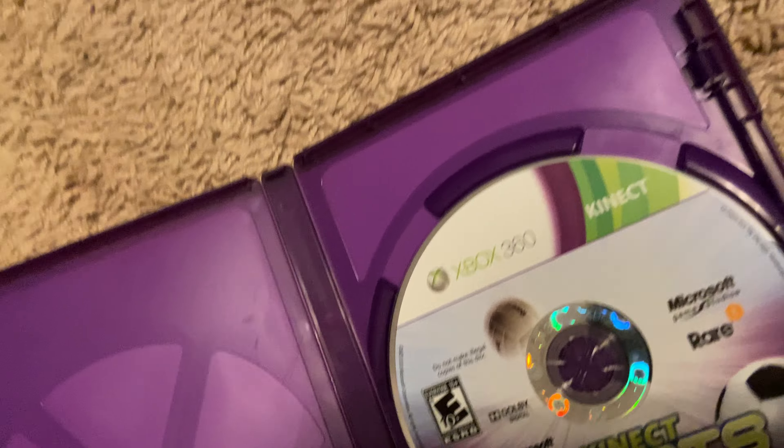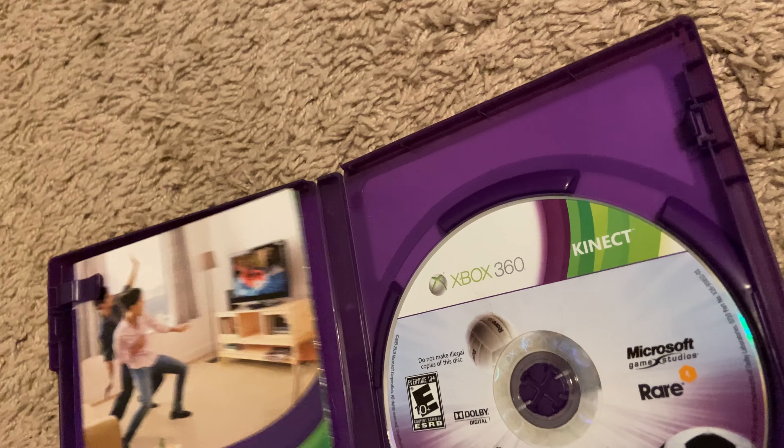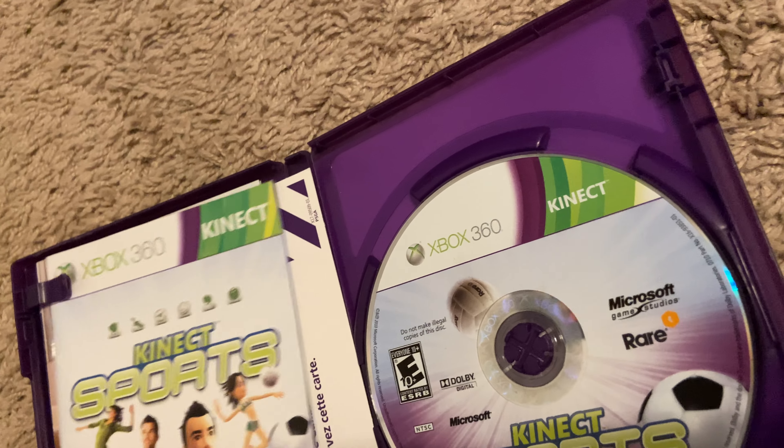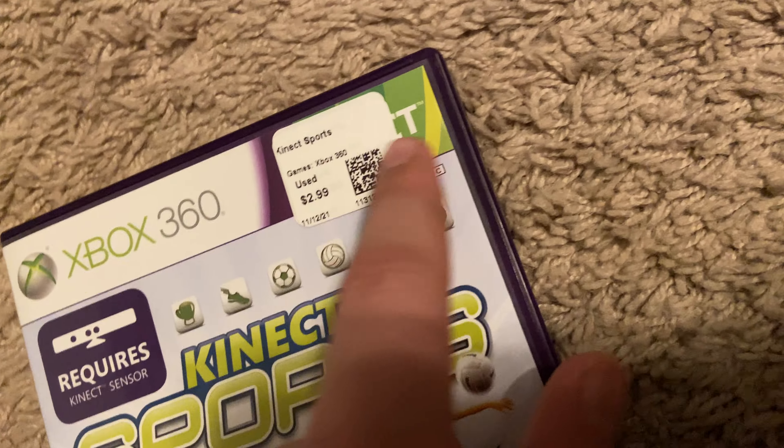On both of these there are two codes: one for 160 Microsoft Points and one for a two-day Xbox Live Gold trial. I may give those away at some point, not right now. It's pretty cool - it shows different games and I just think the inside is cool with this kind of Kinect design.